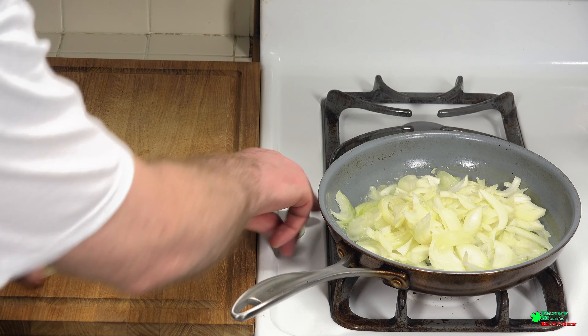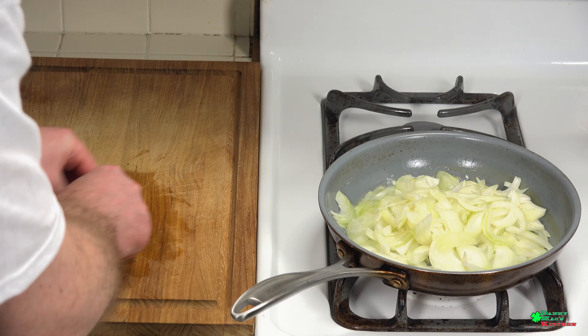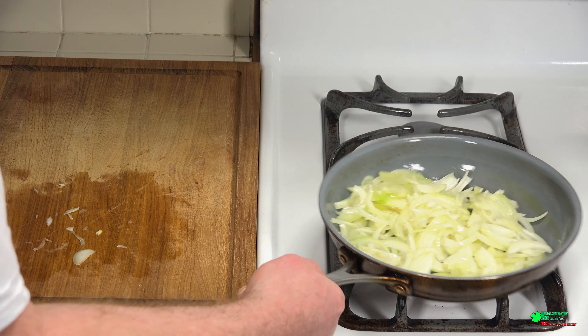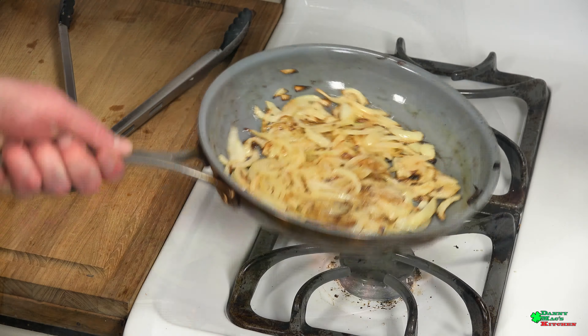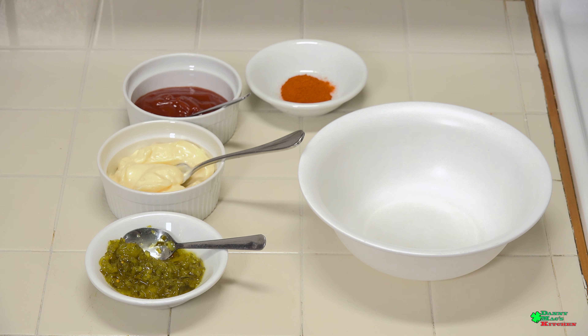In a pan, add a little bit of oil — about an ounce or two — and caramelize some onions. This looks good, nice and caramelized. Let's turn off the flame and set these aside to cool completely. We still have a lot of free time, so let's make our fiery dipping sauce.